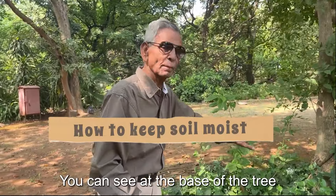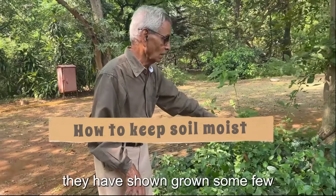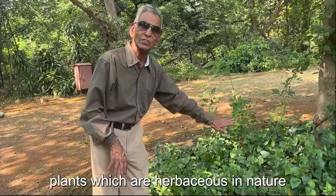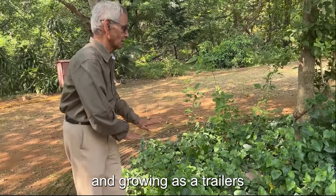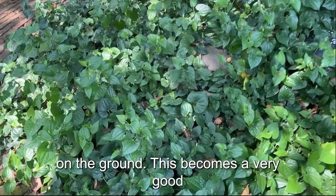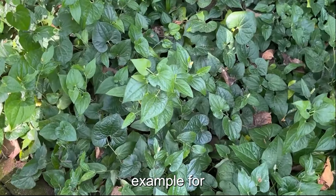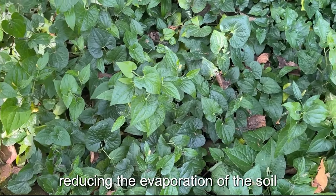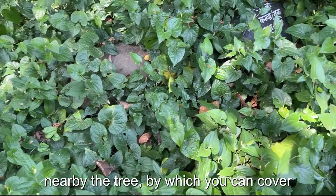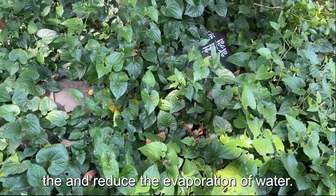At the base of the tree, you can see a few herbaceous plants growing as trailers on the ground. This becomes a very good example of reducing evaporation of the soil near the tree — covering the ground helps reduce the evaporation of water.